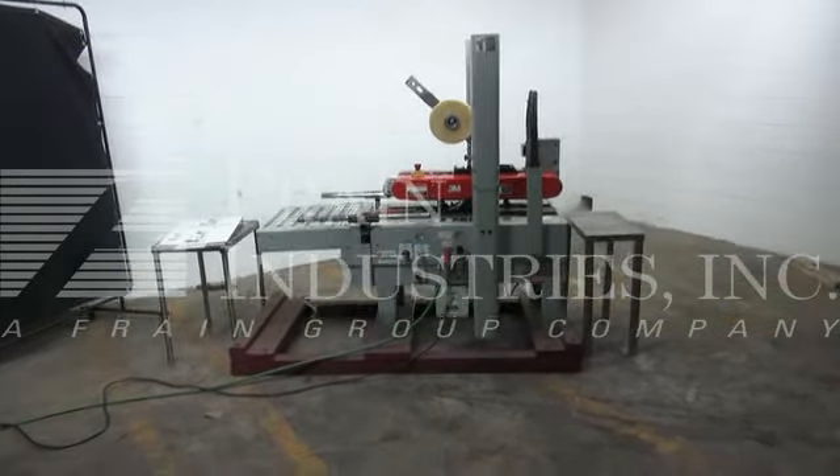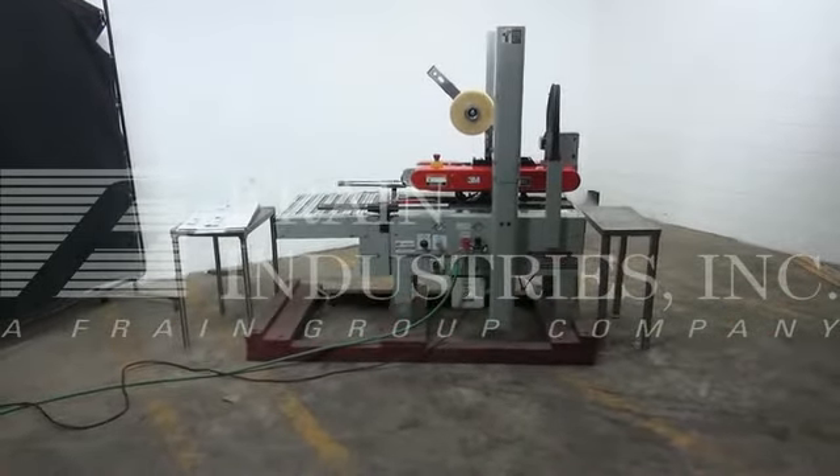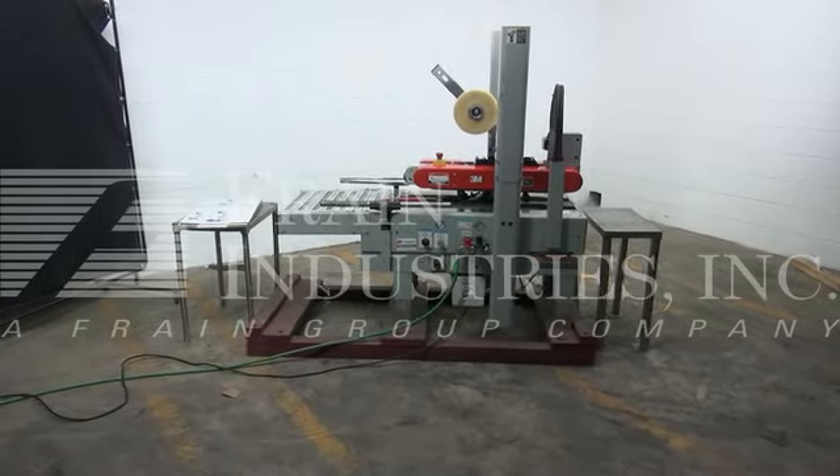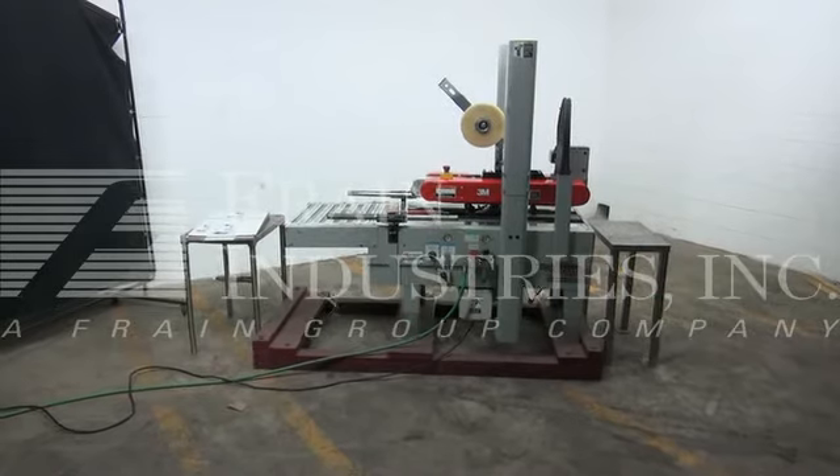Hi, we're the Frame Group technicians that cycled your 3M case sealer. Before powering up the machine, it is recommended that you read the manual in its entirety. The manual will be placed at the machine when it is shipped.